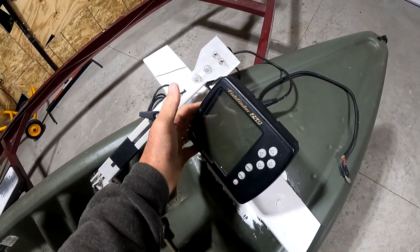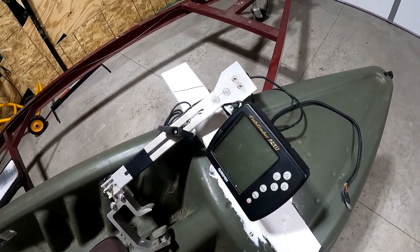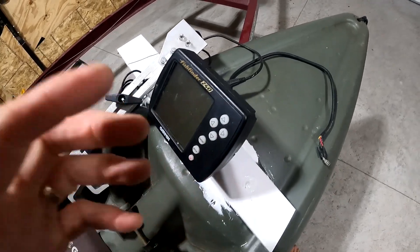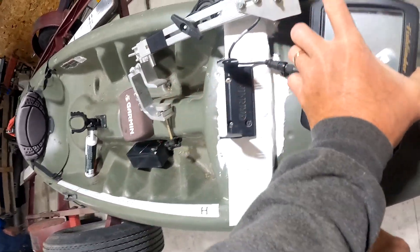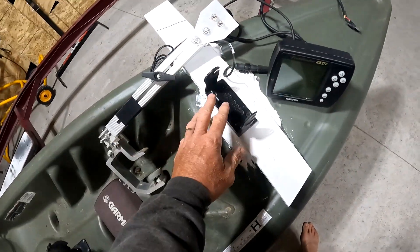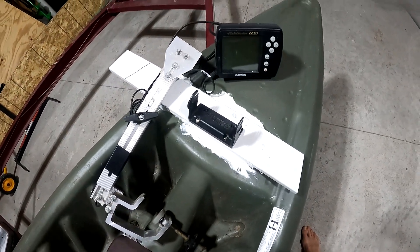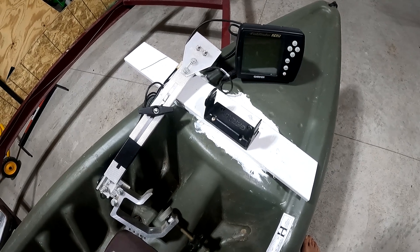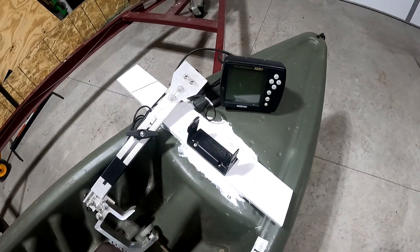The fish finder will be on here semi-permanently — I plan on having it on all the time. If I put it in storage, I'll take it off, but the bracket remains so I know which way to orient it. I'll leave the bracket on for storage, but in and out of the lakes as I'm hitting a couple of spots, or if I'm keeping it in the truck for near-future use, I'll keep the unit on there.